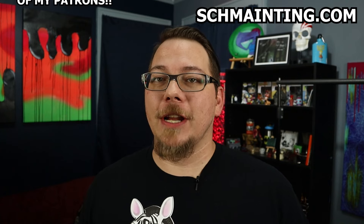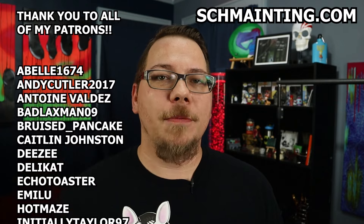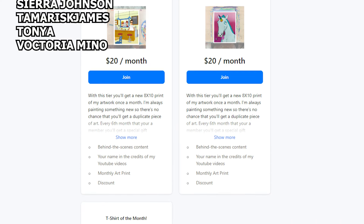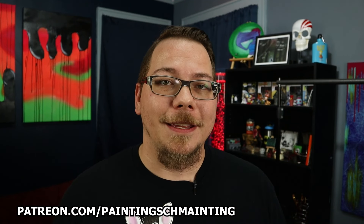Also, while working on this video, there's been a huge change to the studio. You'll notice the YouTube channel is no longer PDSEAN — it is now Painting Schmainting. So you can check out these shoes and all of my artwork on the brand new website, schmainting.com. Also, I want to give a huge shout out to all of my patrons — you guys are amazing, thank you so much for all of your support. If you want to help contribute to the studio and get some really cool stuff while you do, like your names in my videos or brand new prints every month of all my new artwork, go to patreon.com/paintingschmainting. Thank you guys so much for watching and I will see you next time.